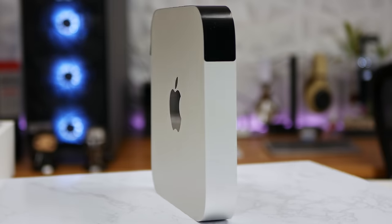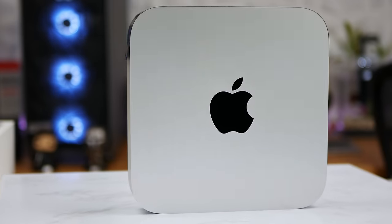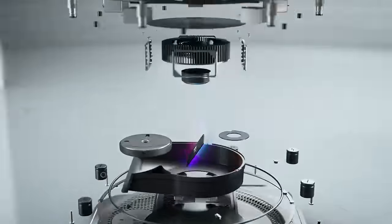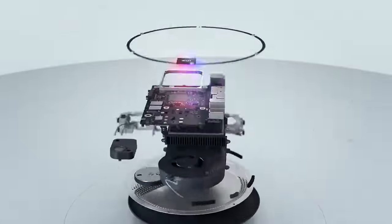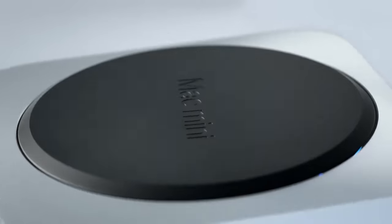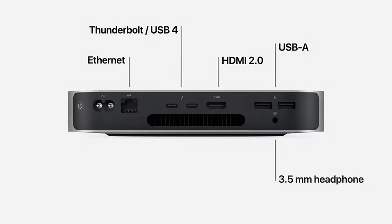The Mac Mini is the 8-core M1 model with the 8-core GPU. It's not user-serviceable or upgradable, so it has 256 gigs of storage and 8 gigs of unified memory — and that's all it can ever have. But it does have two Thunderbolt 3 ports for high-speed peripheral expandability, and there is a model available with 10-gigabit LAN.